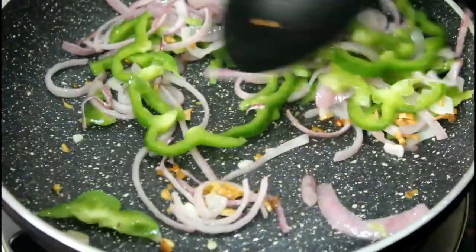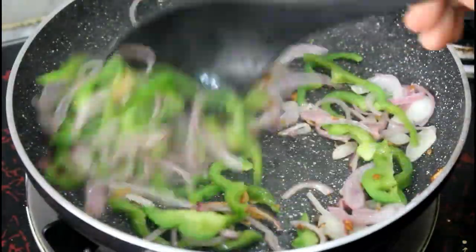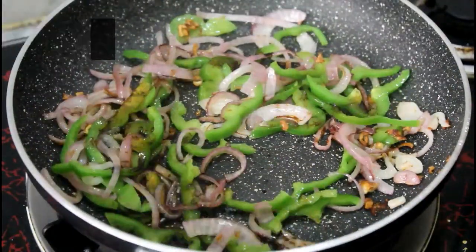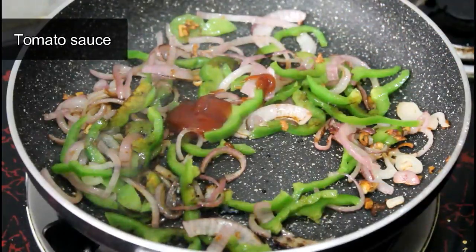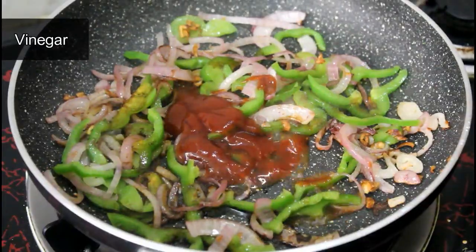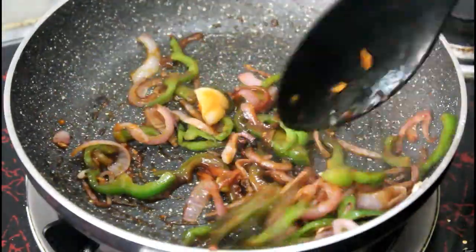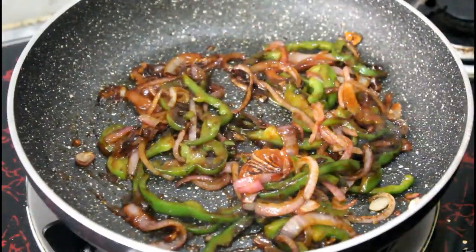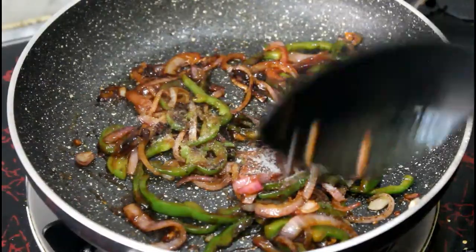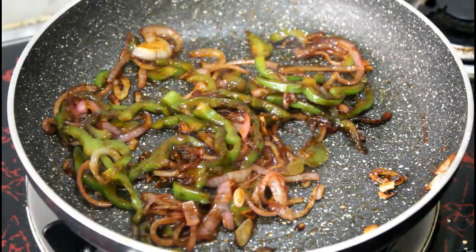Mix it in a good way. We cook for 1 more minute. Then we add soya sauce in it. We add tomato sauce here. Mix it in a good way. Now add soya sauce in it, I have added soya sauce. Mix it in a good way.